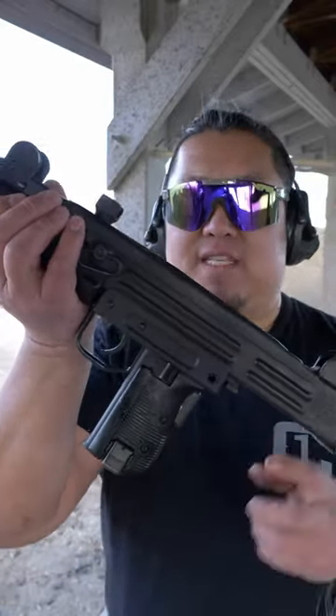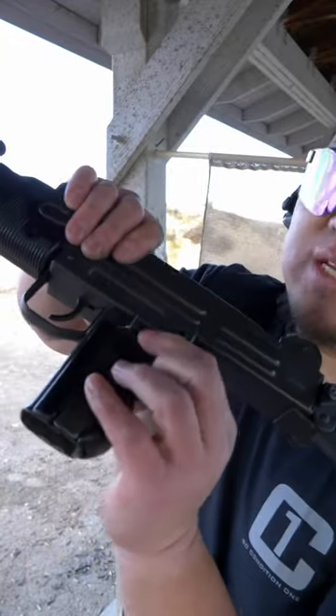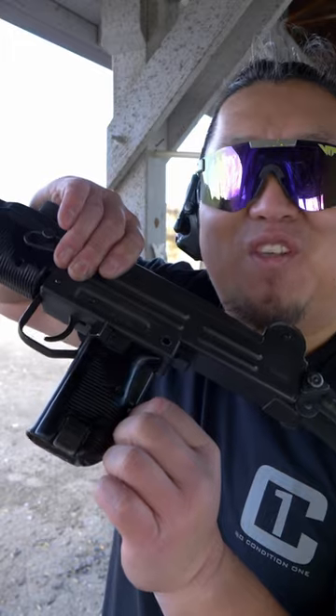The Uzi has two safeties: a grip safety that must be squeezed for the gun to be able to fire, as well as a switch. Rearmost position is safe, middle position is semi, and forward position is full.